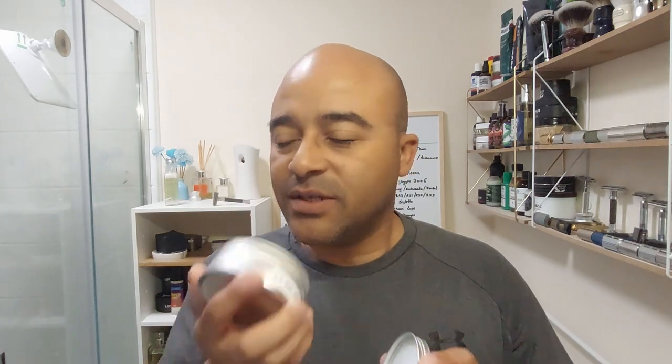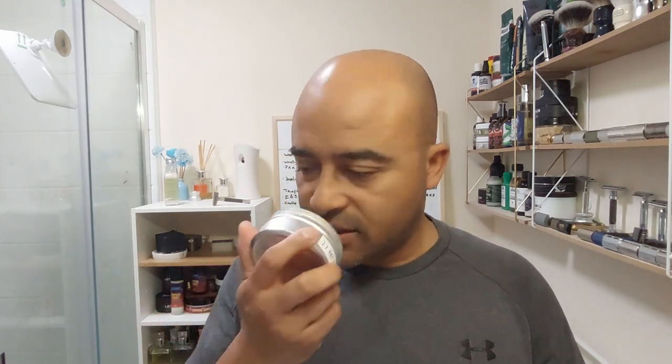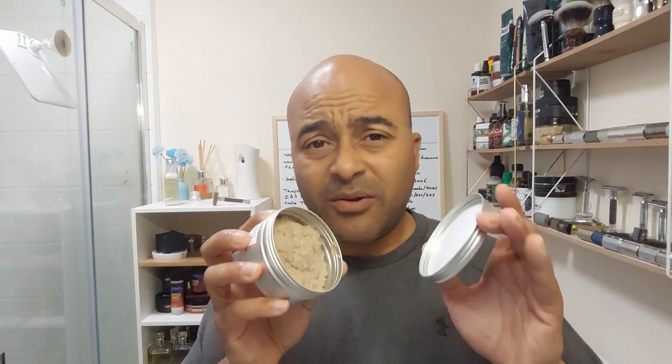Straight away from the puck you feel a hint of the menthol and the eucalyptus, but it's very subdued. Even on the eyes I feel a hint of the menthol, but it's very subdued. In the puck I'd give it about a three or four in terms of scent — very very subdued for now. Let's go ahead and lather it.